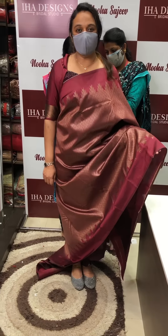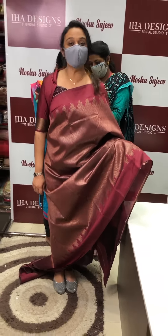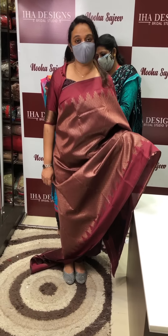Hello viewers! Welcome back to IHA Designs. Semi Silk Sarees is a new concept. We have all over brocade designs.